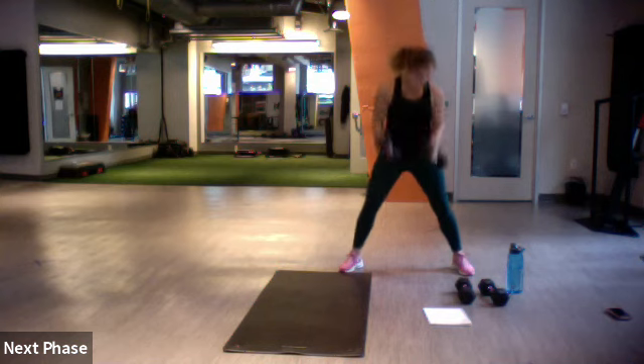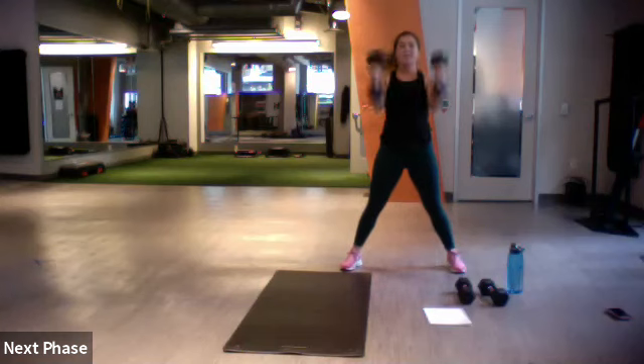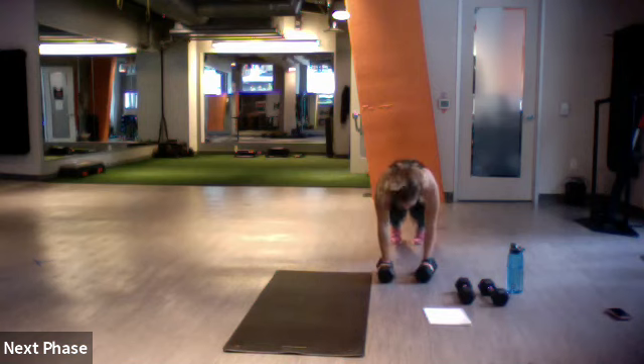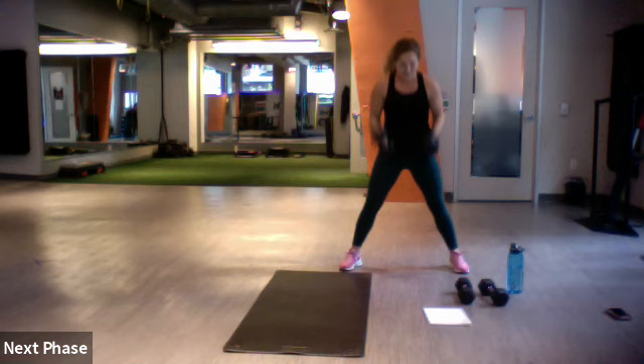10 more. We're on the same pace, I love it. Three, two, one. Excellent.